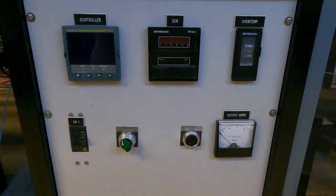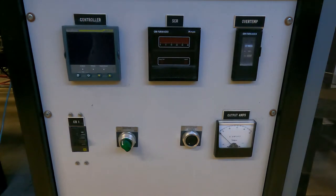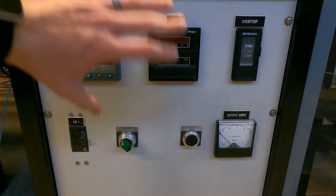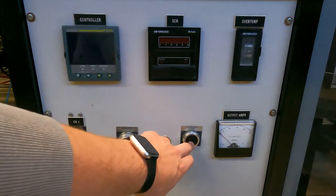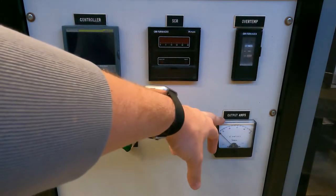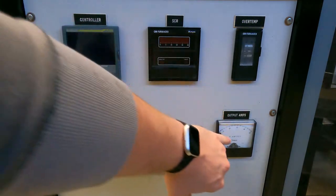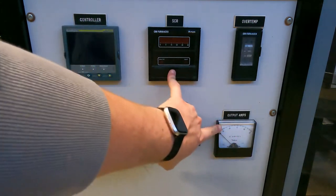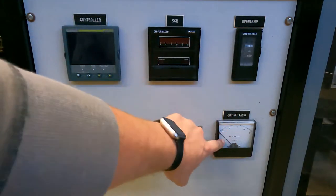So I'm just going to give you the rundown on here. If you need details on the different SCRs or overtemp or amps meters, you can do a little bit of reading on your own, or shoot me a message in the comments or an email if you have any questions on that. So just to give you a basic rundown on what's going on here, we have our master control and our circuit breaker switch. We also have our overtemp reset button and our output amps, which you can see on the SCR and on the output amps meter. They're kind of redundant, but not all the SCRs have that gauge, so we have a second gauge.